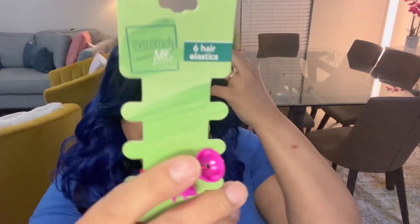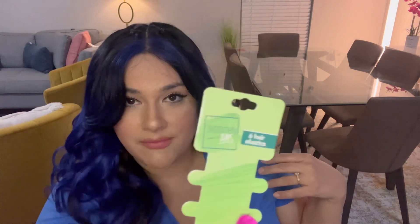I'm just gonna get the regular ball ones because these things don't work. This is the specific one — so if you ever see them, now you know. Okay, so I took off the rubber bands; let's go ahead and brush it out better.